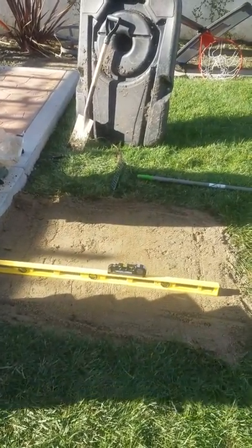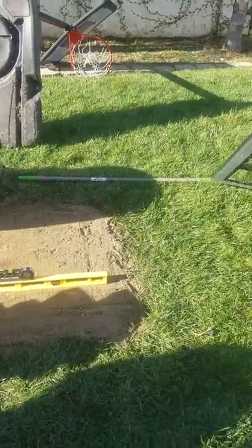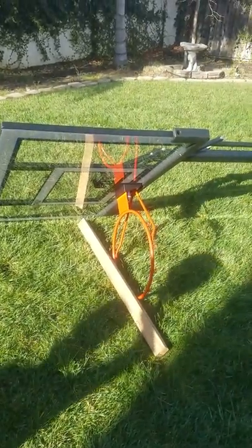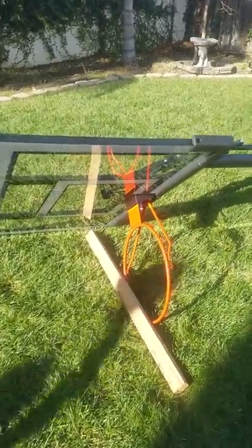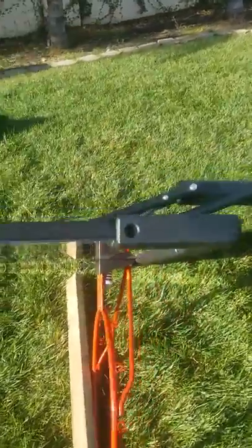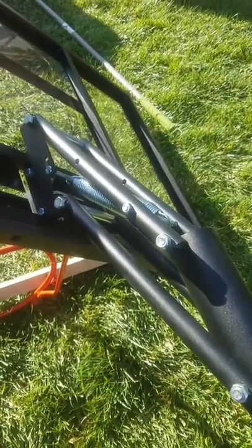This is day one of installation of the Lifetime portable basketball hoop. I assembled the whole thing — it wasn't easy, but I did it as one person. All the components are there. I had to undo some parts because the instructions were not very clear, but I got it all done.